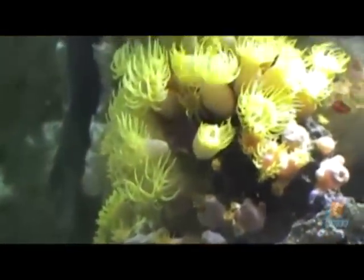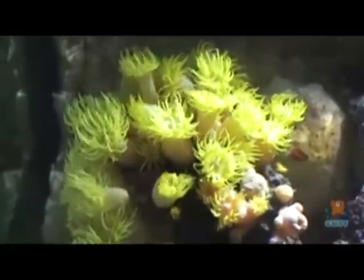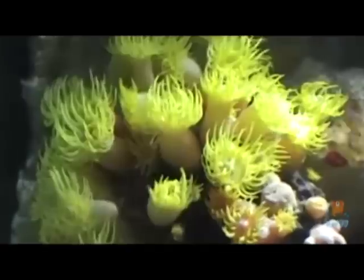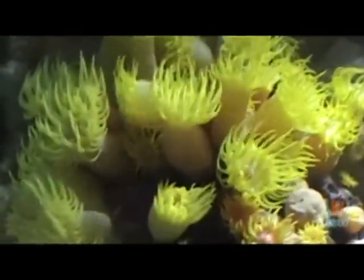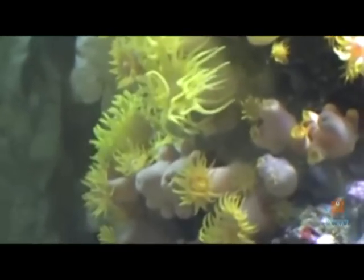Once all the individual polyps have been fed, they will fill with water to help digest the shrimp. This may seem like a long-winded process, but once you've done it a few times and get used to it, it doesn't take long at all.